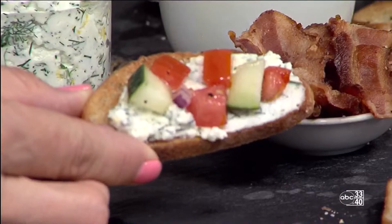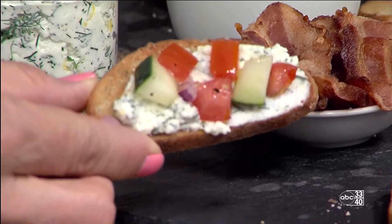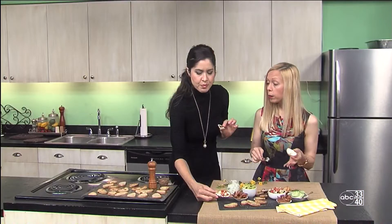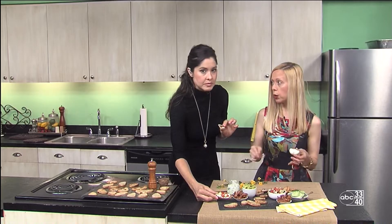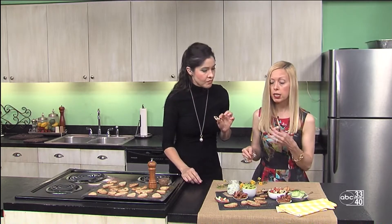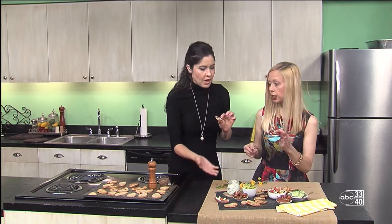All I did was get a baguette and have them slice it for me at the store. They'll put it in the machine, you don't have to do it. Then I just brushed them with butter. If you want to go that extra step, you can add a little garlic to that. Toast them at 300 for 10 minutes and then broil for one to two minutes to get that toasty flavor.